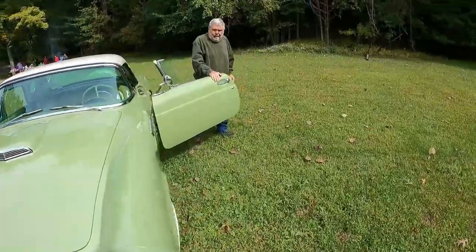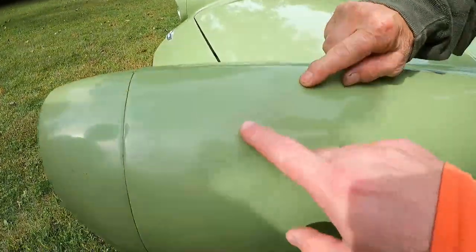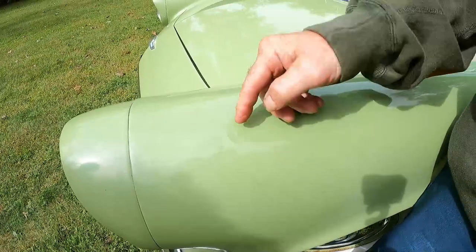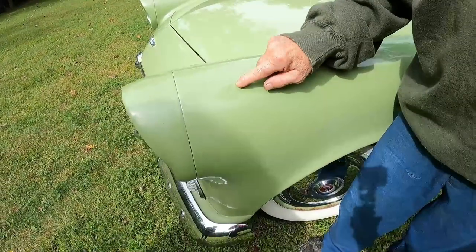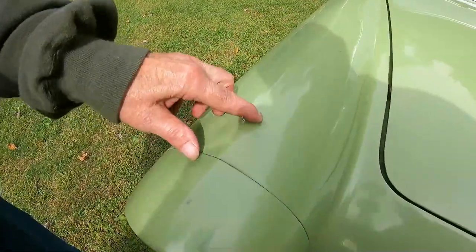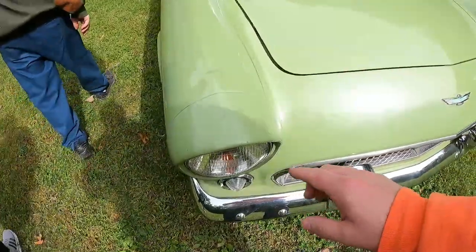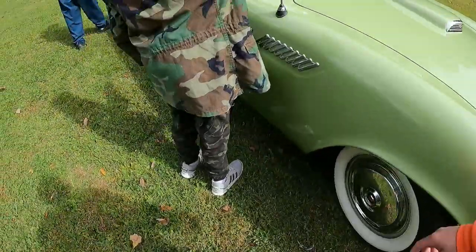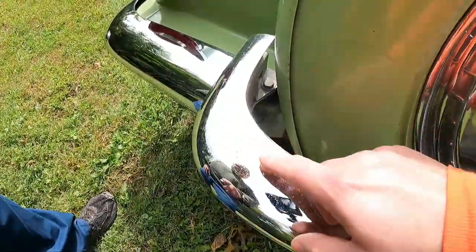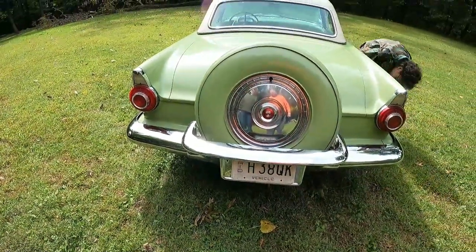Do you want to point out the imperfections on the body? The main imperfections — you can see here — I think something fell off a shelf and hit this. I took it out with a dolly, but you can see it needs a little work. It's a little bumpy there. Is this original paint? This is original paint. And then there's a little dent here, and I put some touch-up paint on there. The chrome in the back isn't bad except for this one spot. I put some silver paint on here and got the rust out of there.